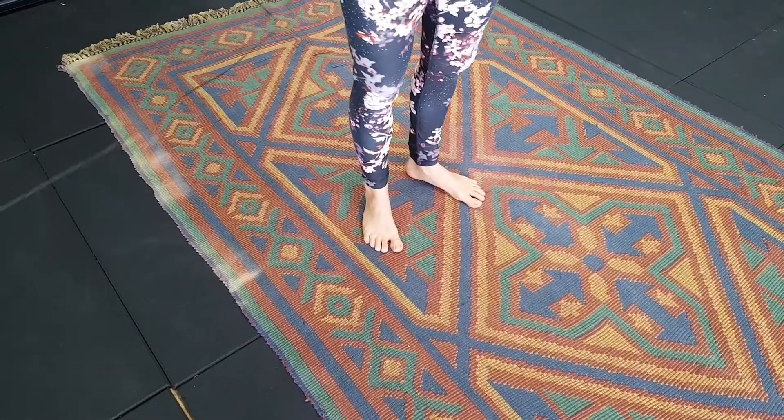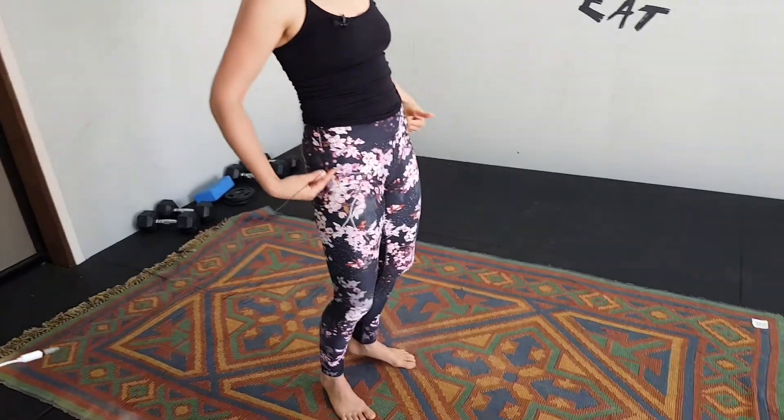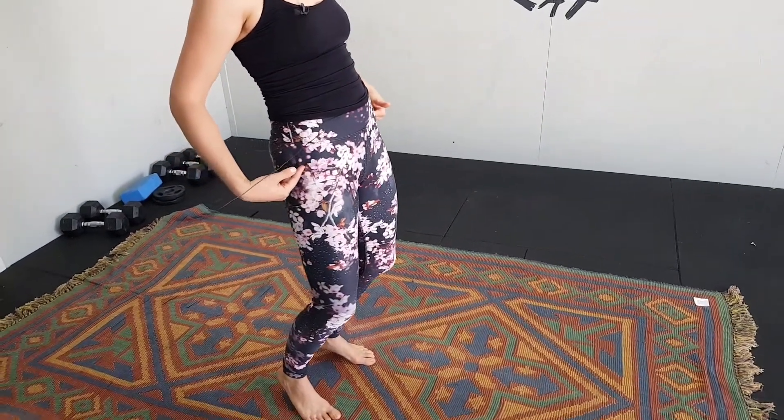And then from here, you want to squeeze your bottom, squeeze your tummy. Our knees are going to come straight out over the top of our toes, and our hips are going to stay forward the entire time.